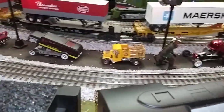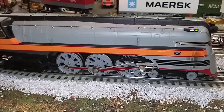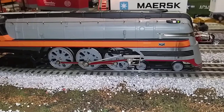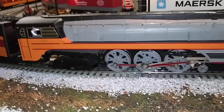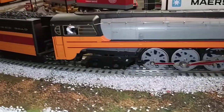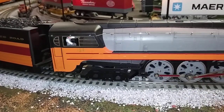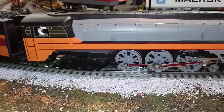Without any further ado, let me take a seat here and do the extended startup. Make sure there's plenty of water in the tender — swing that spout over. That'll do it. There's your whistle. There's your bell.